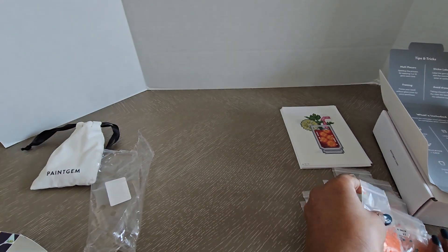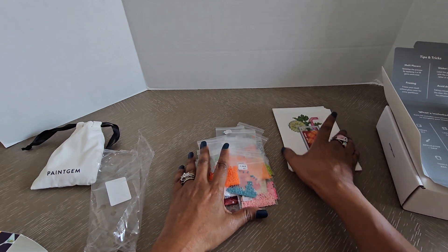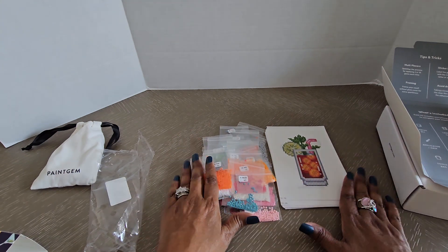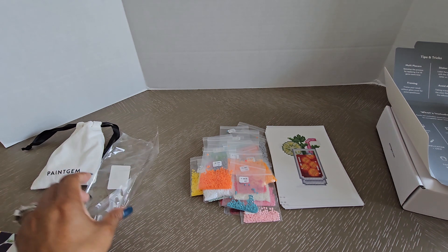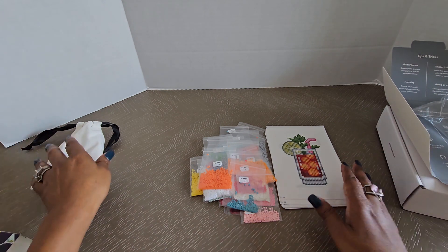So those are all the colors — there's a total of 30. I am excited! Again, if you guys want this set, go to paintgym.com and you should be able to find it there if it's not sold out. Like I said, the first time I went to look for it, it was sold out, but then it came back in stock. So even if it does sell out, they normally put it back in stock pretty quickly.